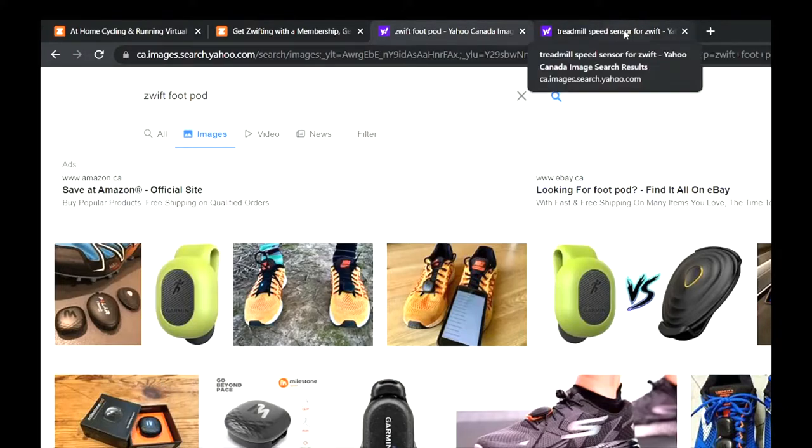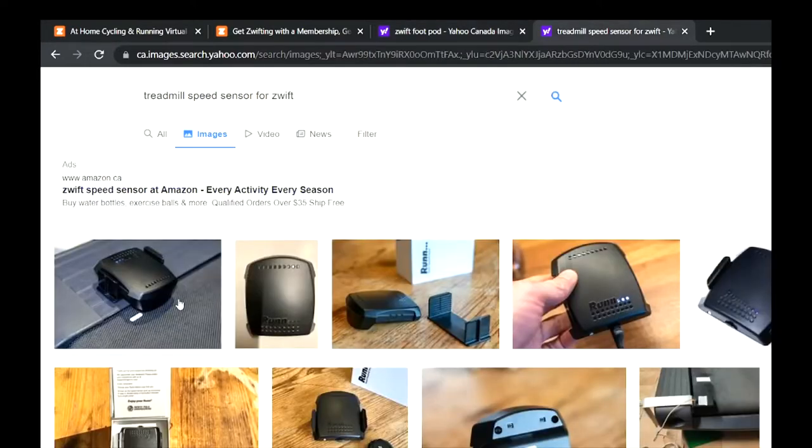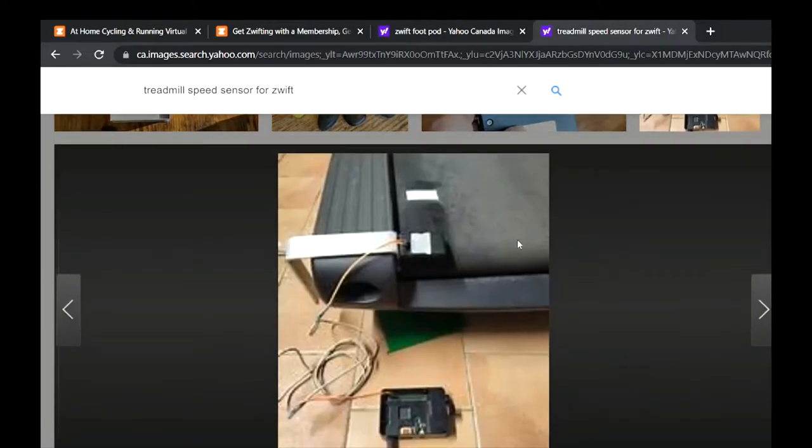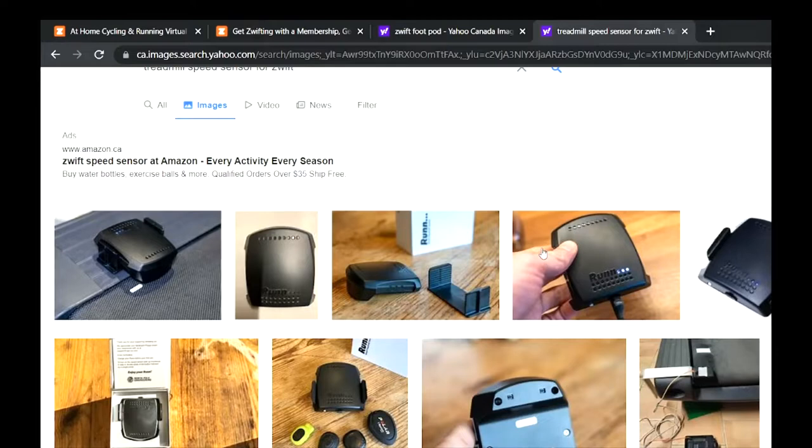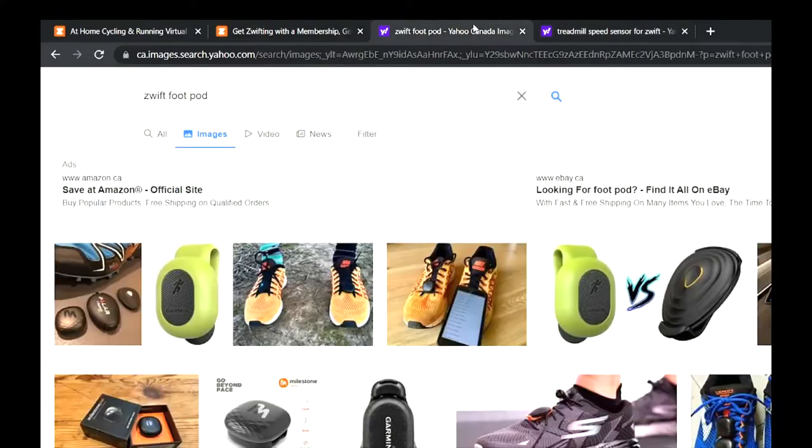You can also go with the fancier option — something that clips or Velcros onto the side of your treadmill and measures the speed of the belt with a laser. The danger with that is you could kick it and wreck it, but it's probably more accurate. The foot pod ones also measure your cadence, which you can see on the Zwift screen — useful if you have a target like 170 steps per minute. It's cheaper to just go with the pods when you're starting out.